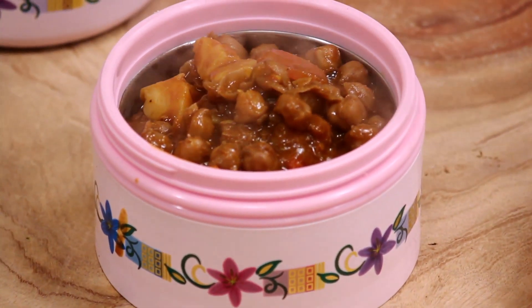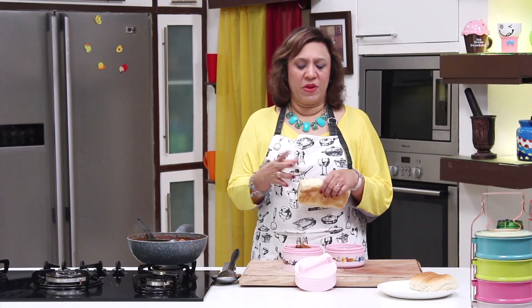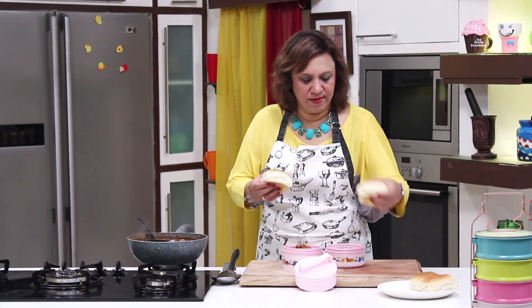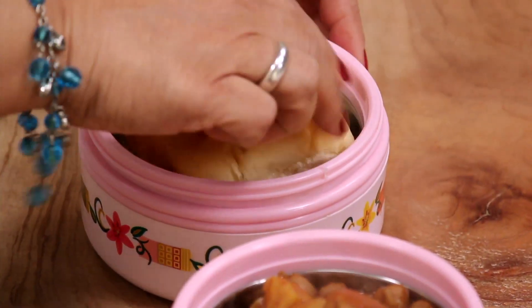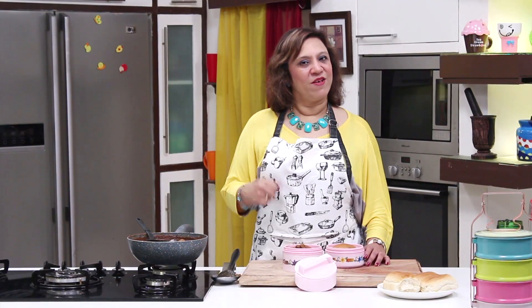The aloo chola is going in the tiffin. I'm taking it with some bread, but you can always take it with some puri if you want, or a paratha — anything of your choice. But pao becomes really handy, and it's a quick fix recipe because you can always boil the chickpeas the previous night and fry the potatoes the previous night and keep. It's just a powdered masala recipe, so definitely make it. If you have liked it, hit the like button, subscribe and share it with friends and family.